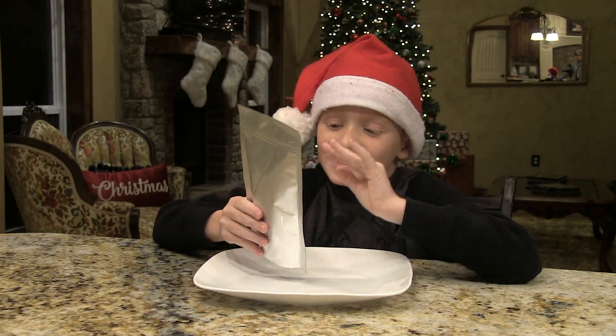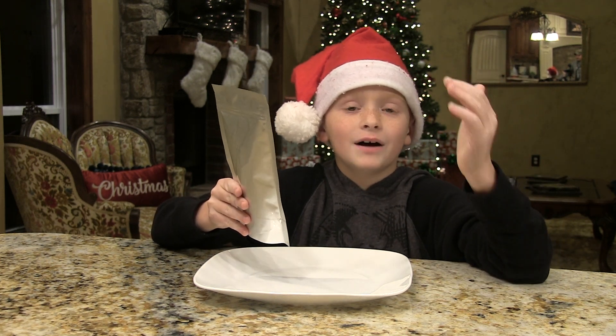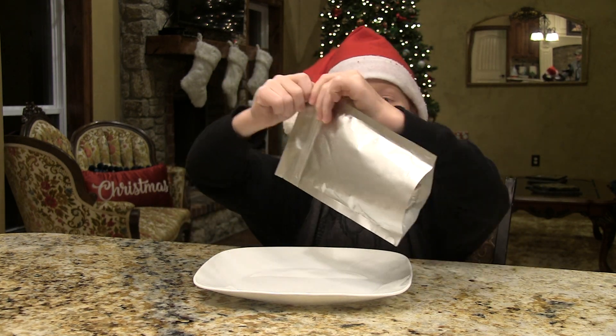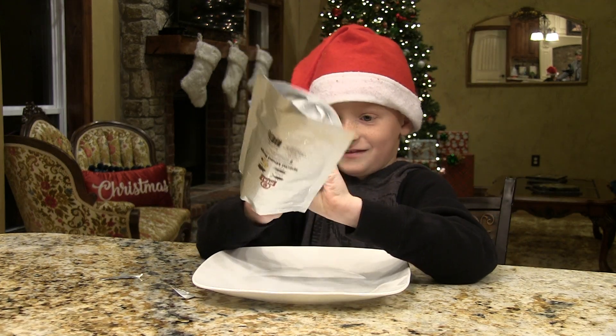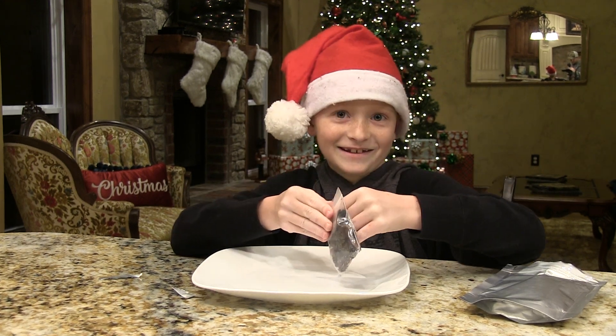It is dehydrated and it's going to be tasting like you're just eating really bug jerky. You ready for it? Let's open it.